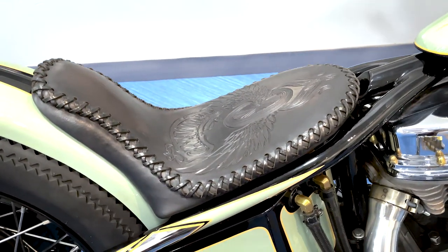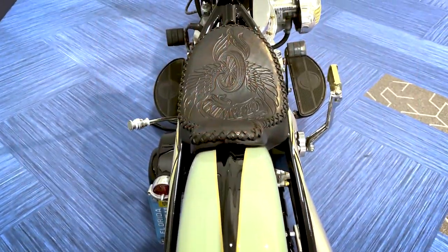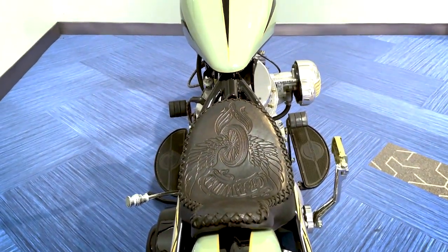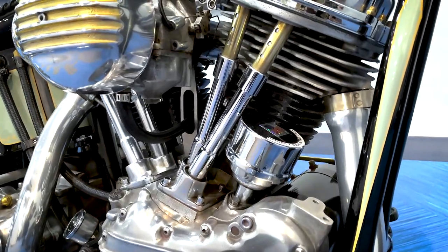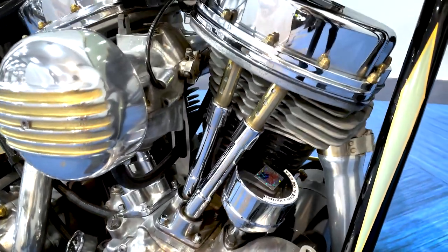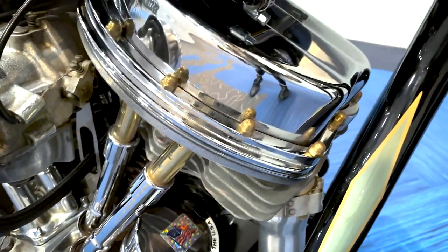Adam Croft did the seat — he does great work. He's out of Illinois. You can find him at Croft Leatherworks. I like very clean lines, almost minimalistic, using as much factory correct parts as possible, just massaged a little bit — creating something clean with clean lines. I don't need a whole bunch of stuff on my bikes.